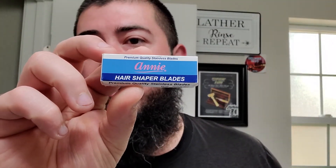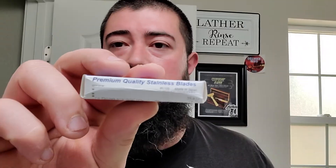Also in from Amazon, some Annie hair shaper blades. Never seen anybody use these — premium quality stainless blades. I was trying to buy some hair shaper blades for my WEC, and I just typed in hair shaper blades — a few different options came up, that was one of them. So I bought those. I bought some others but they haven't came in yet. We'll be giving those a shot in the WEC, and I could give my impressions on it and maybe pass it on to you fellas.